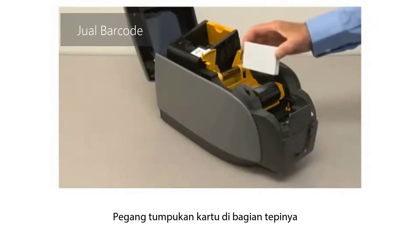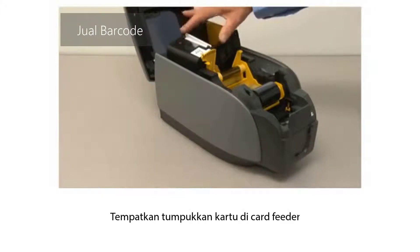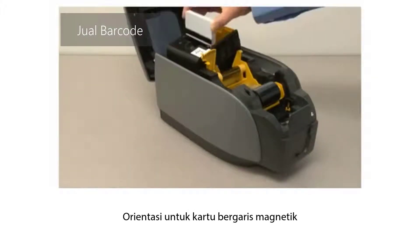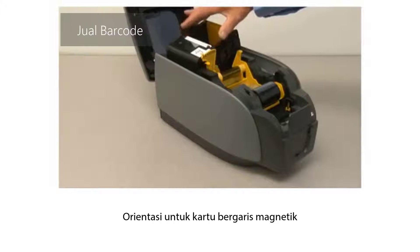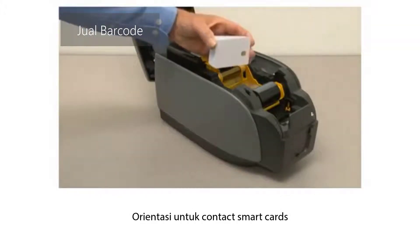Hold the card stack by the edges. Place the card stack in the card feeder. Orientation for magnetic stripe cards. Orientation for contact smart cards.